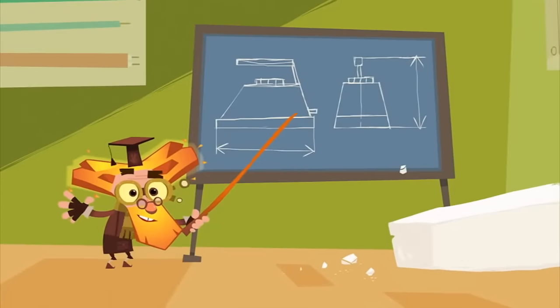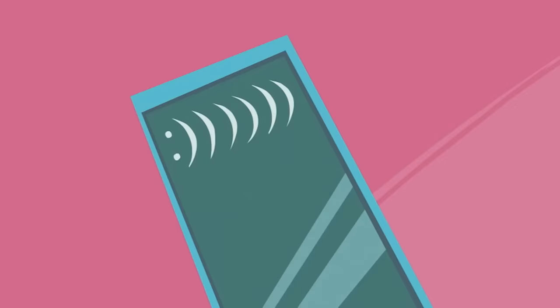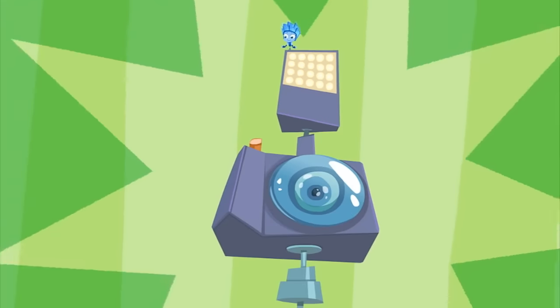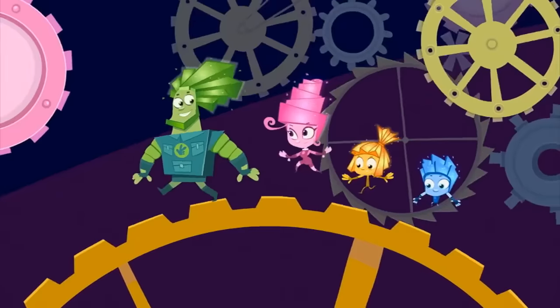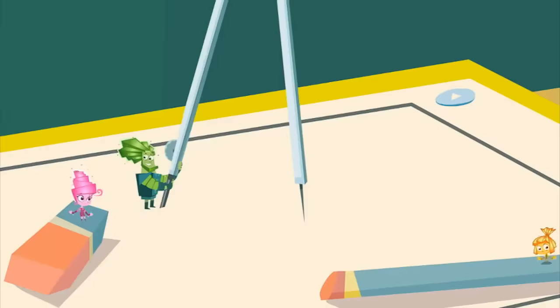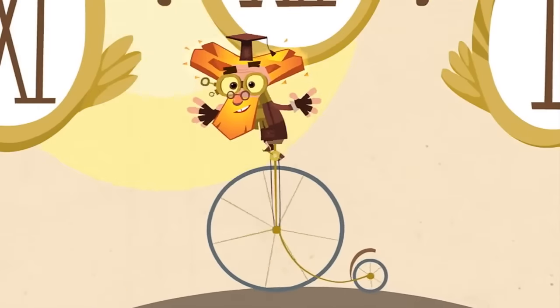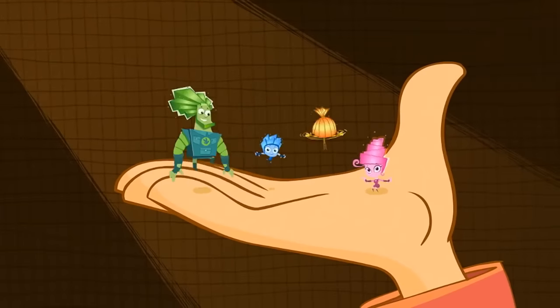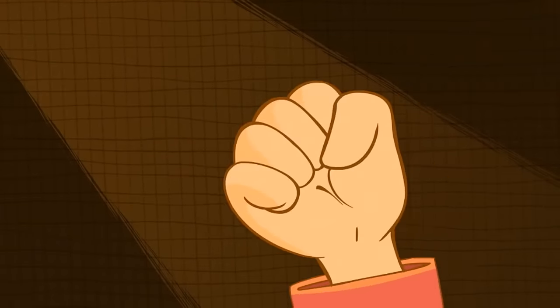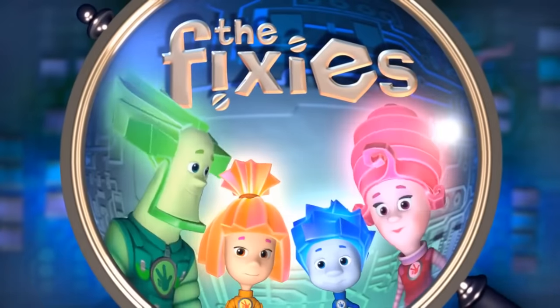They take care of our machines — irons, phones, and toasters, MP3s and TV screens, even rollercoasters! Without them clocks stop ticking, without them lights go out! But if you meet a Fixie, please, don't let their secret out!